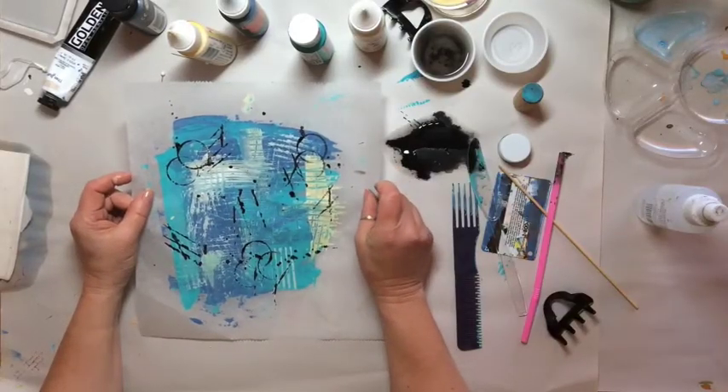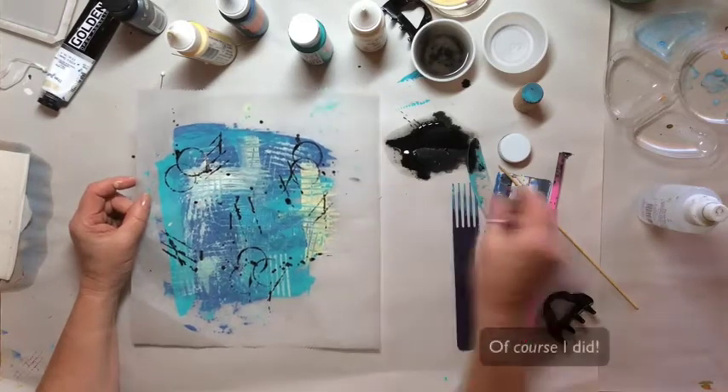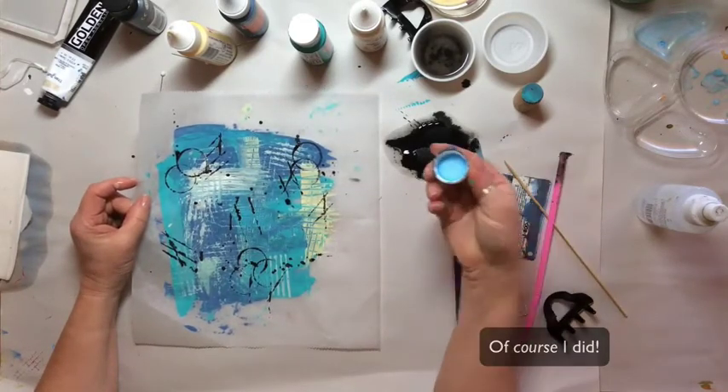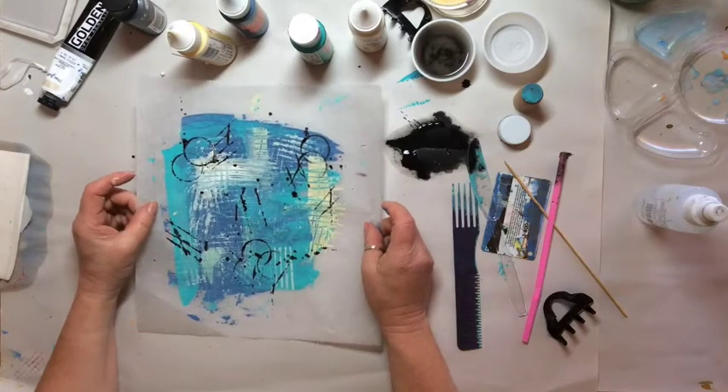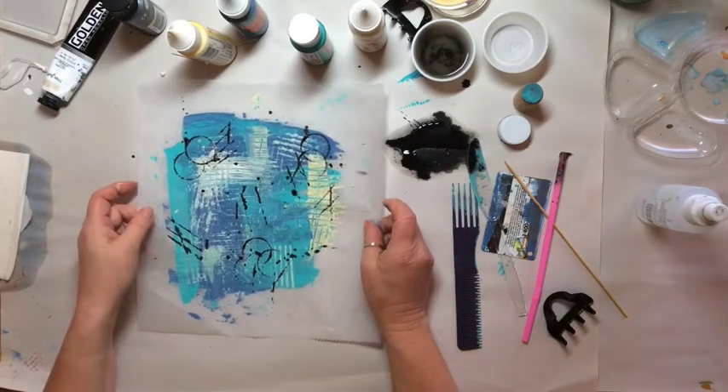I decided I needed to add a little more black, so I just used the cap here and added some more of this black ink since I already had it mixed up. But I really want to try another one, so let's do that.